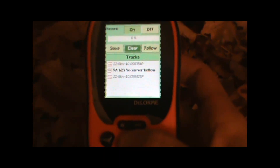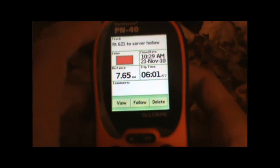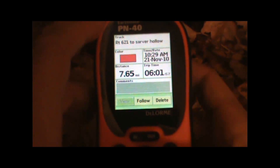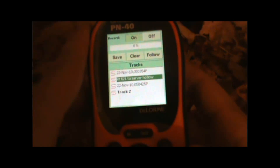Hit enter again and that will save the track. We can then change the name of the track and edit other details, put in some comments if we'd like.